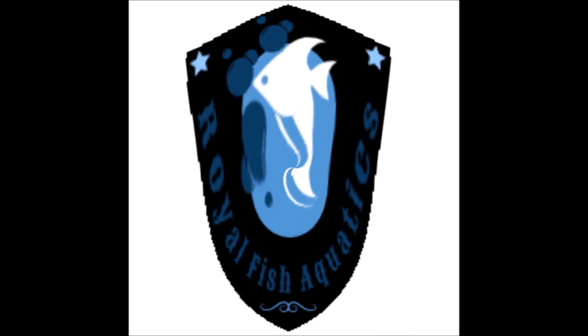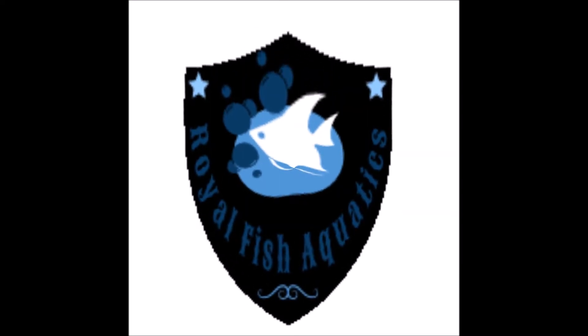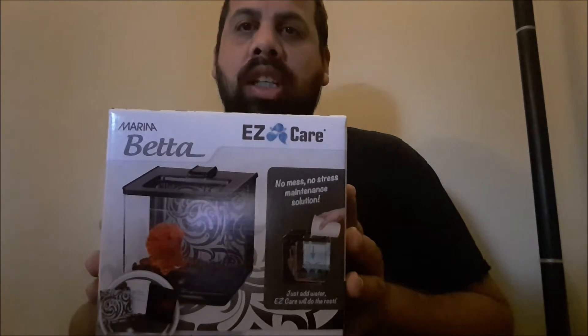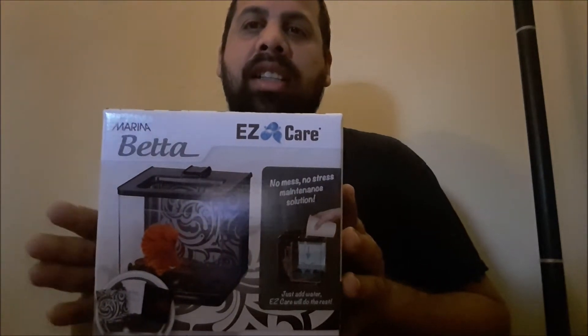Hello fish keepers and welcome to Royal Fish Aquatics. How's everybody doing today? Well today we're going to do a little product review. We're going to check out this new product that I have never seen before. I found this at a local big box store and this is a Marina Easy Care Beta Tank.